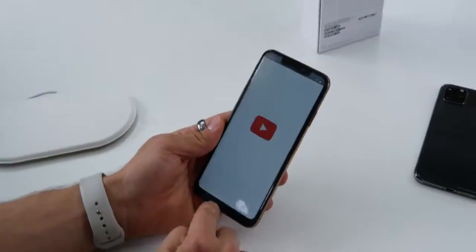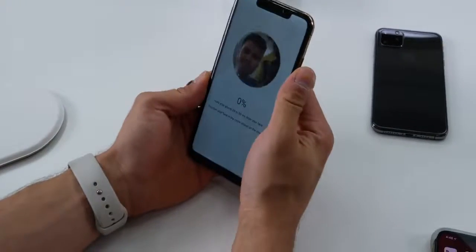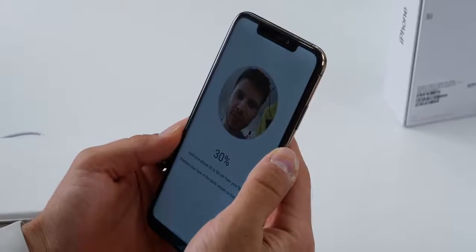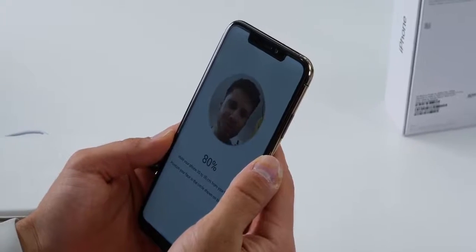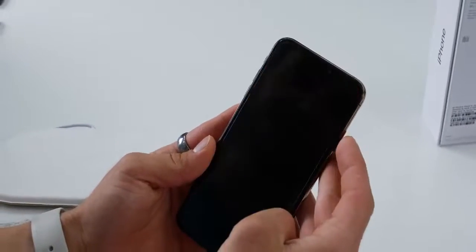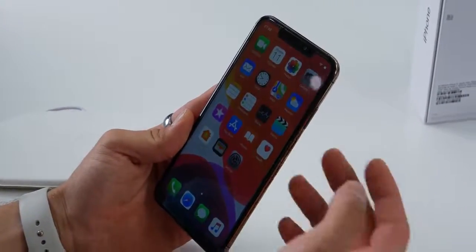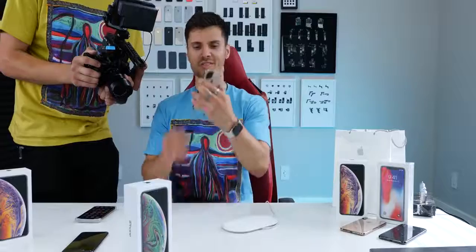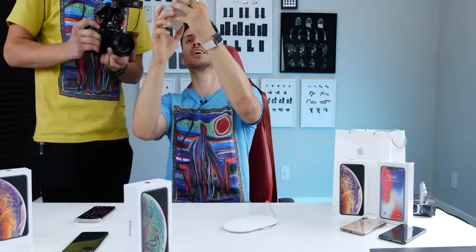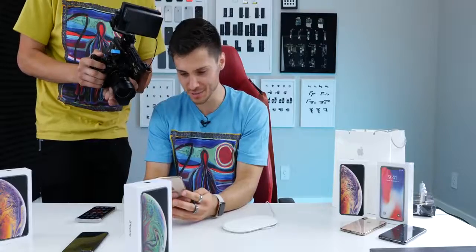Last thing I wanted to show you is Face ID. They have their own version of it. Let's add my face — it looks nothing like the interface, and you just stare at it, you don't even tilt your head. My face has been registered and it works. Let's try the cameraman's face — yeah, it works for him too. Share your Face ID with strangers.